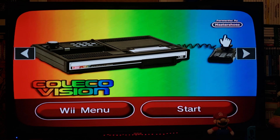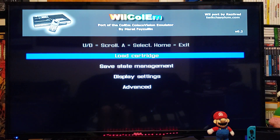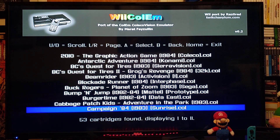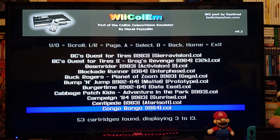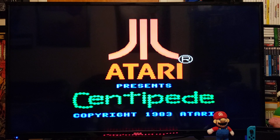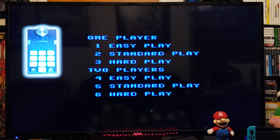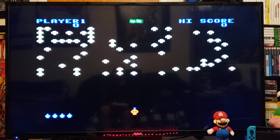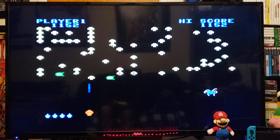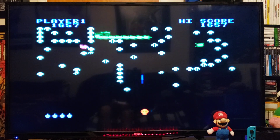This forwarder is done by Master Shoes. This should take you right into the emulator — it's going to be a simple emulator. To load a game, just press A on Load Cartridge. Scroll down and pick a game. We're going to start with Centipede — press A. Press the plus button, then press the one button and it should start the game. You're able to use the remote sideways, so you should be able to use the D-pad and the A and B buttons.